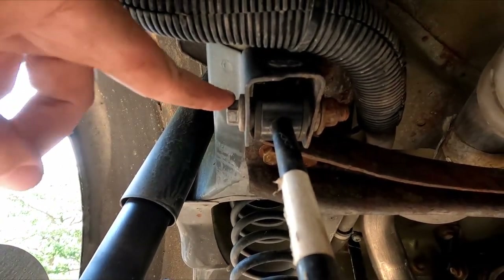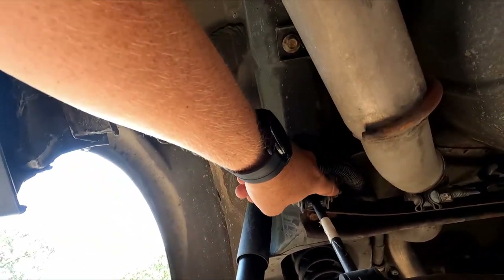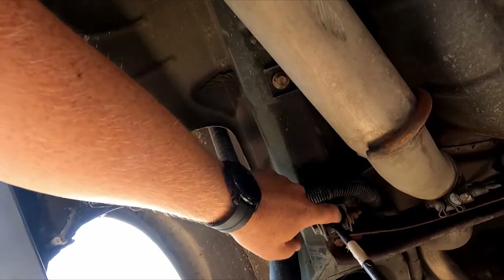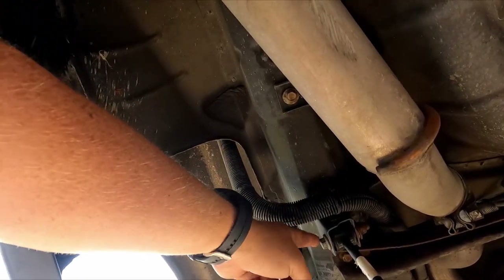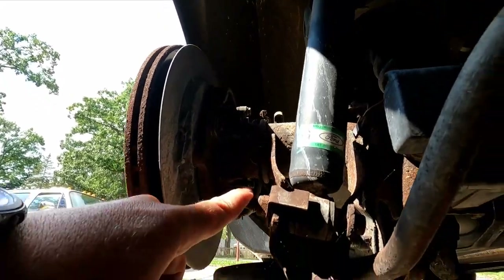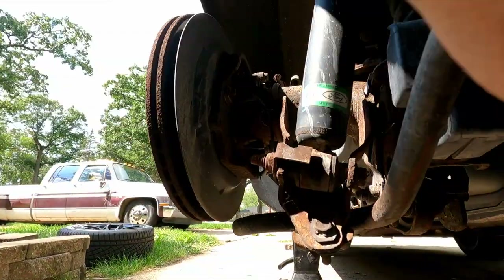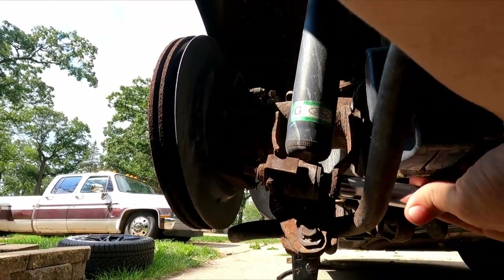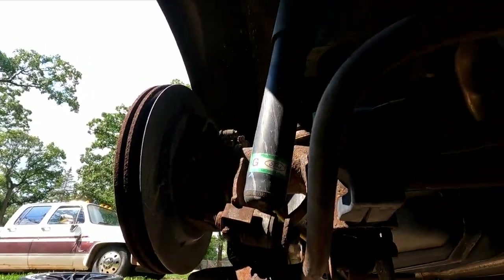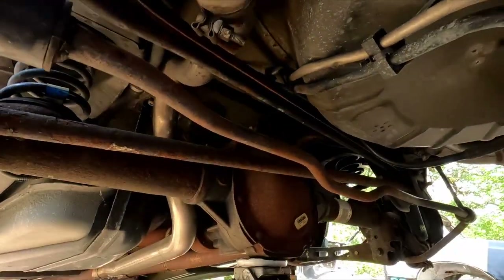From what I saw online, this should have been 19 and 19, but this looks original — the nut looks original, the bolt is rusty, it looks original. This looks like it's never been out, and I confirmed it was also 15mm as well. Putting the socket on here, fits right on. Hopefully these aren't on too tight and I can just zip these right out and drop this rear end down.